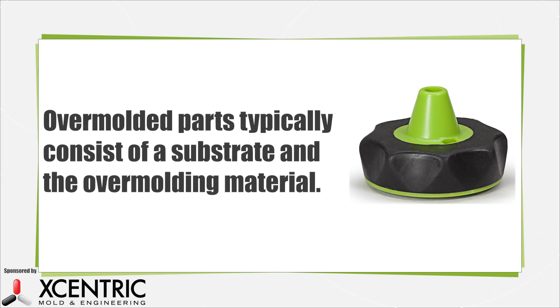Of the two or sometimes more materials, one material is commonly known as the substrate. It is either partially or fully covered by a second material or materials, referred to as the overmolded material.